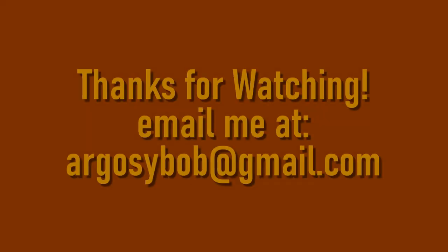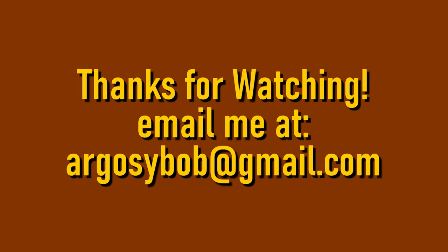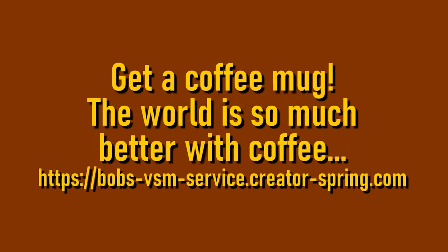Well, that's what I have for you for episode 50. Thank you all so much for watching, and we'll see you on the next one.